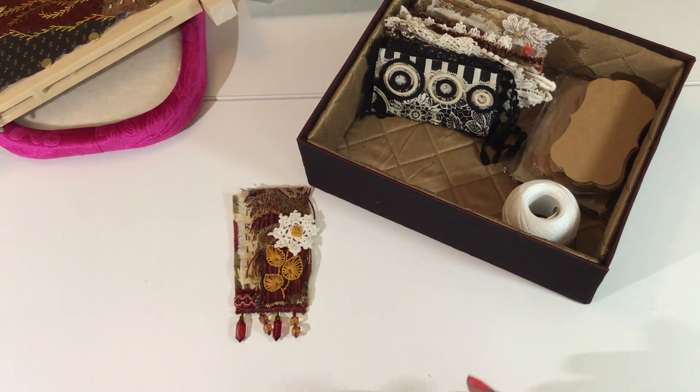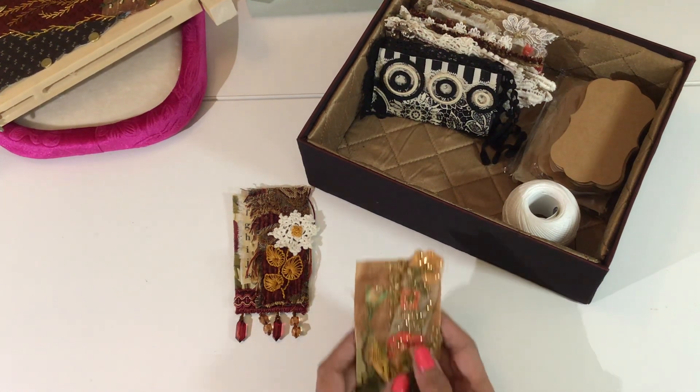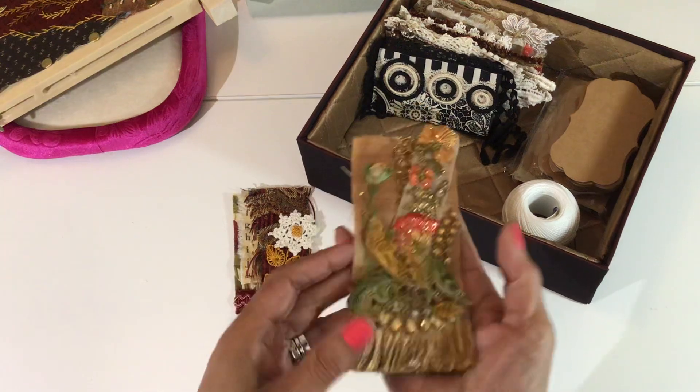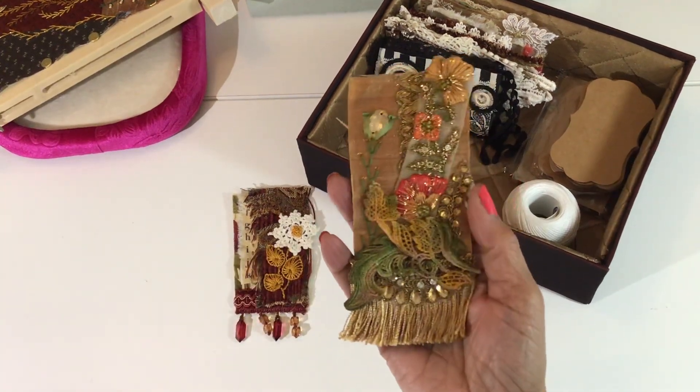For week 13, our prompt was to do shades of yellow or gold. We could use any colors we wanted to, but she did mention those colors. I believe Ann did hers in yellows and golds, so I followed along with what she had going on. I've definitely gone with a lot of gold on this tag.